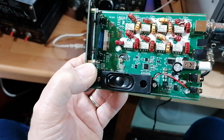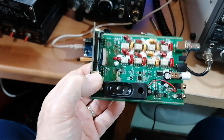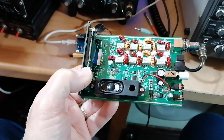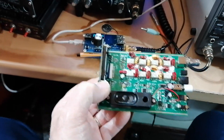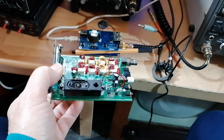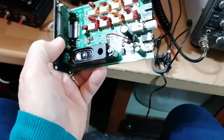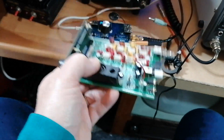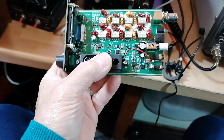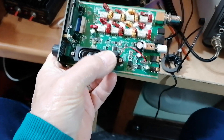So you lose out with 15 and 10, and 15 and 10 are actually quite useful. But that is what they call the classic bands, and I do believe there's another version coming out with the classic bands — when that happens I'll be ordering a kit for that version as well, because I feel that's actually a better one for us here in Europe. Even so, I'm happy to get 80, 40, and 20, which is the bands I'll be concentrating on.